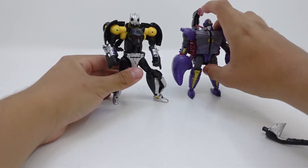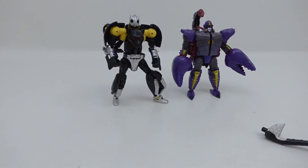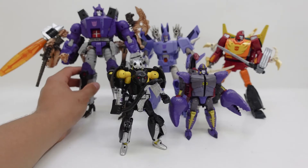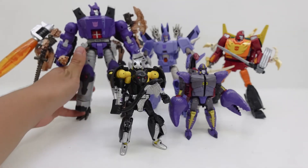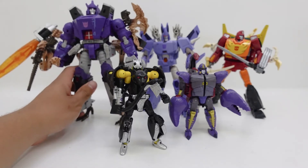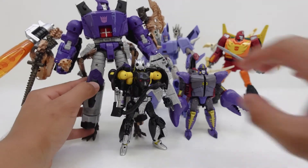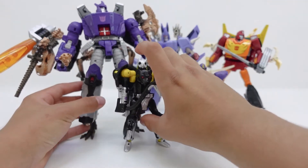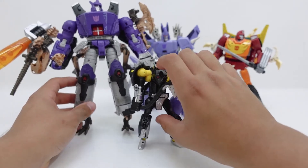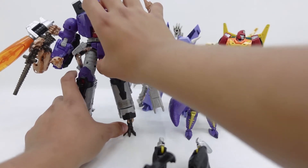Now let's do a comparison of Scorponok and Shadow Panther to other Transformer figures. Here for a quick comparison we have a modified Galvatron, a modified Cyclonus, and a modified Rodimus Prime — I combined them with the Fossilizers to come up with some sort of mutant form for them, and I think that looks really sick. I'll do a separate video on really cool alternate ways you could use the Fossilizers. Comparing how Galvatron sides to these guys, we can see Galvatron absolutely towers them — Rodimus and Cyclonus will always tower these small guys and dwarf them.